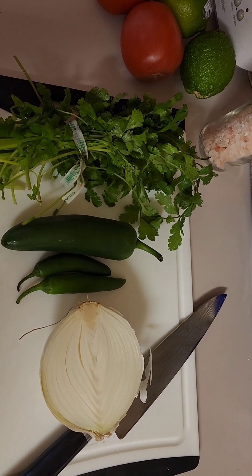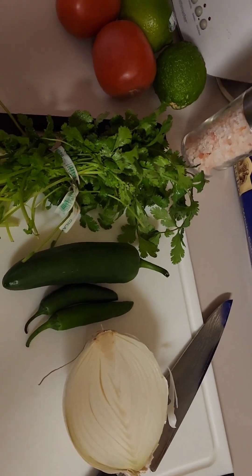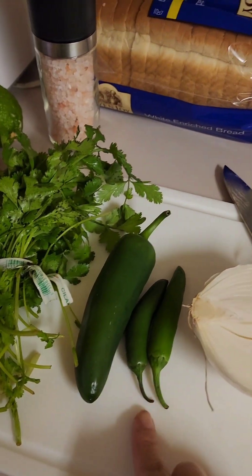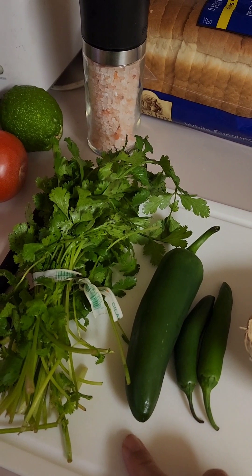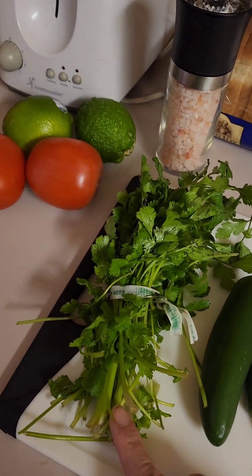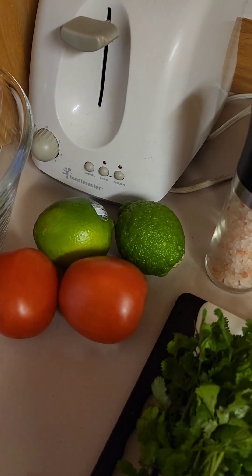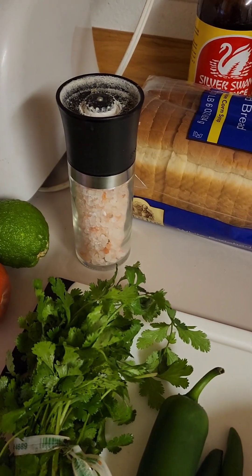Hello guys, so we're going to make pico de gallo. We need white onion, serrano, jalapeño, cilantro, two roma tomatoes, two limes, and a pinch of salt.